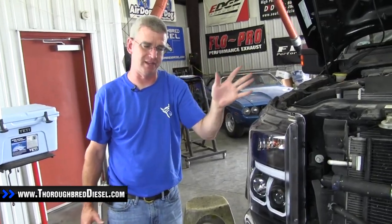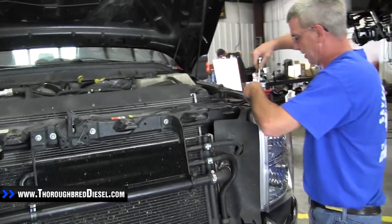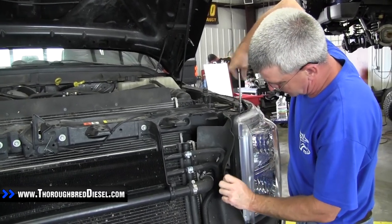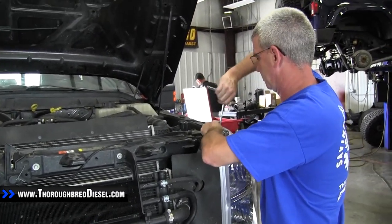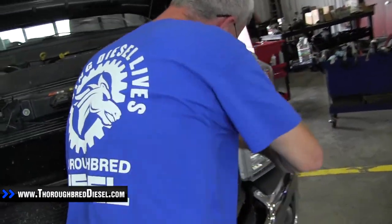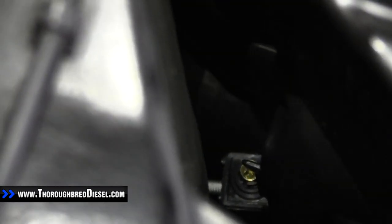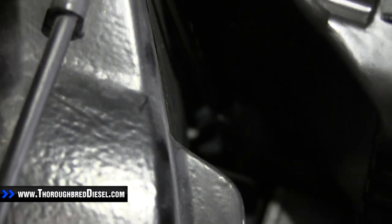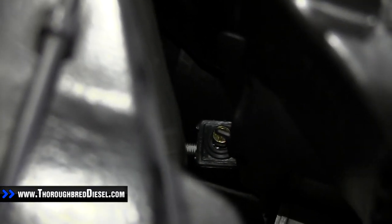For the driver's side light, we're going to fast forward through the removal. Bolt position and everything is pretty much the same, except on this side there's a little cover that covers up the two interior bolts. The adjustment screw for the Anzo lights is on the inner part of the headlight — if you need to adjust the level of the light, simply turn that screw.